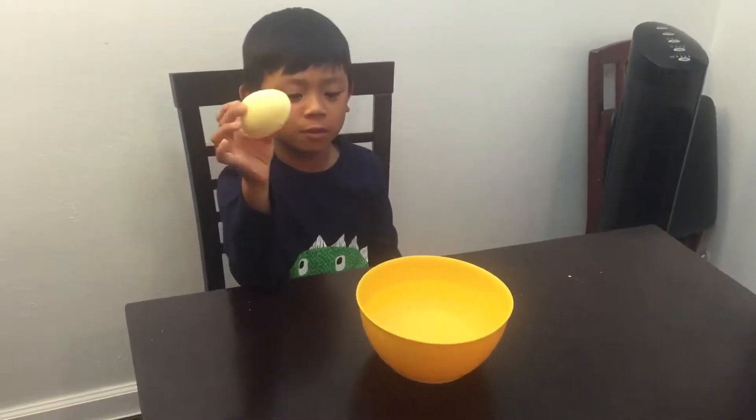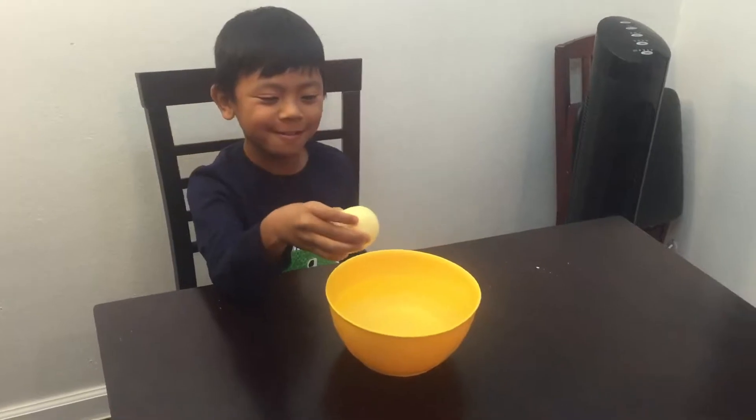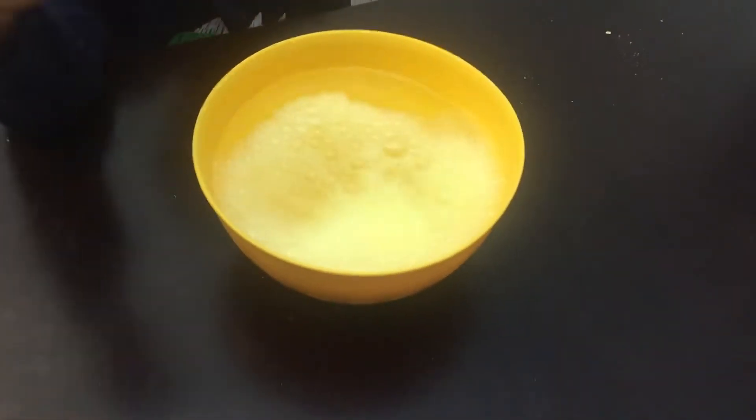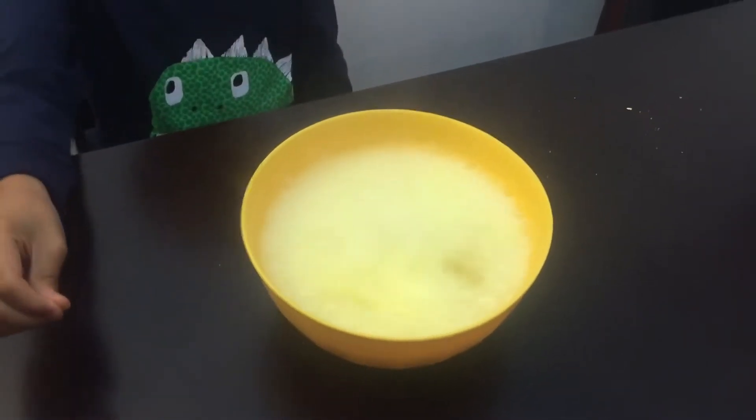Let's see what Nathan got. Here's the dinosaur egg. We're going to put it in the warm water. Put the dinosaur egg in the water. Whoa.